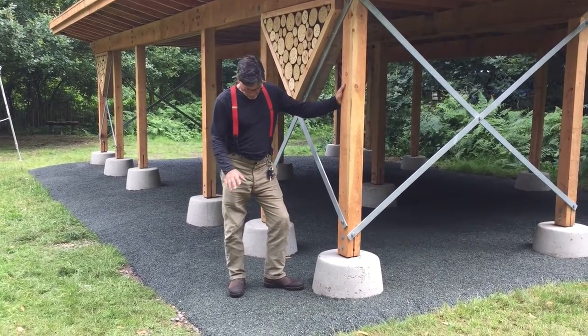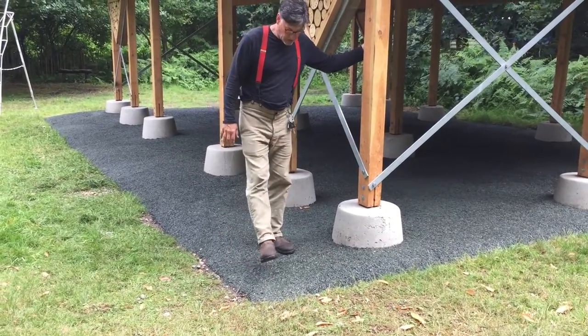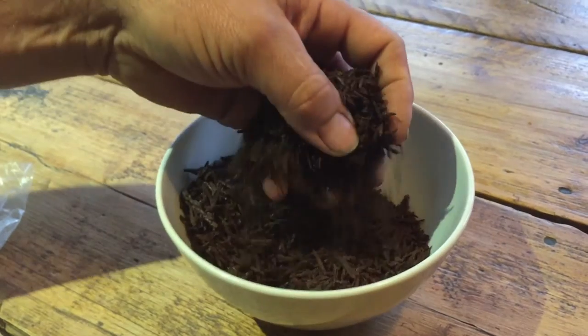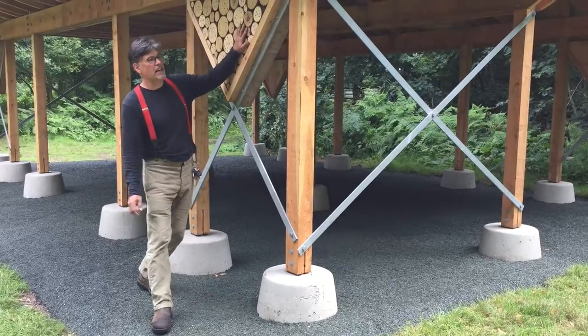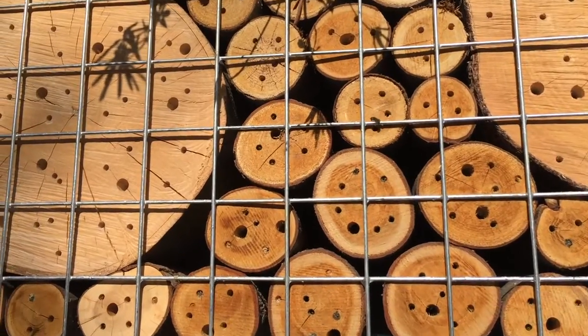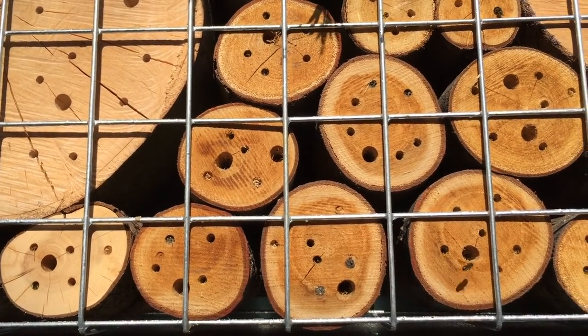All Larch, and then the floor — this stuff here is recycled forklift tyres, so it's a nice recycled product and gives a good, safe space for the kids inside. We obviously had to have bee things, so there's lots of bee stuff made out of coppiced sweet chestnut from a local woodland.